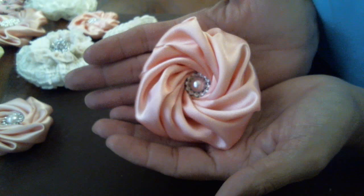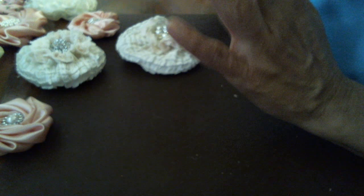Isn't that cool? I love it! And now I'm also going to show you these flowers — they're called berry buds, but I did a big version of them.